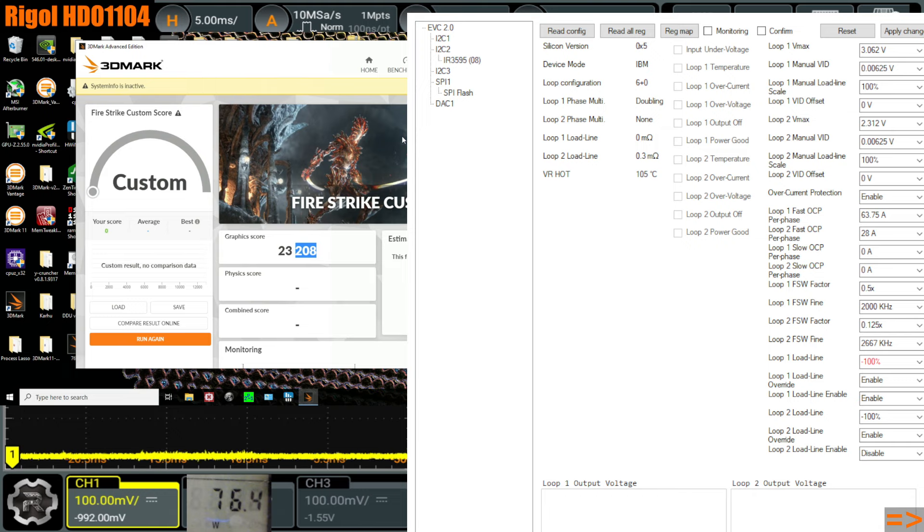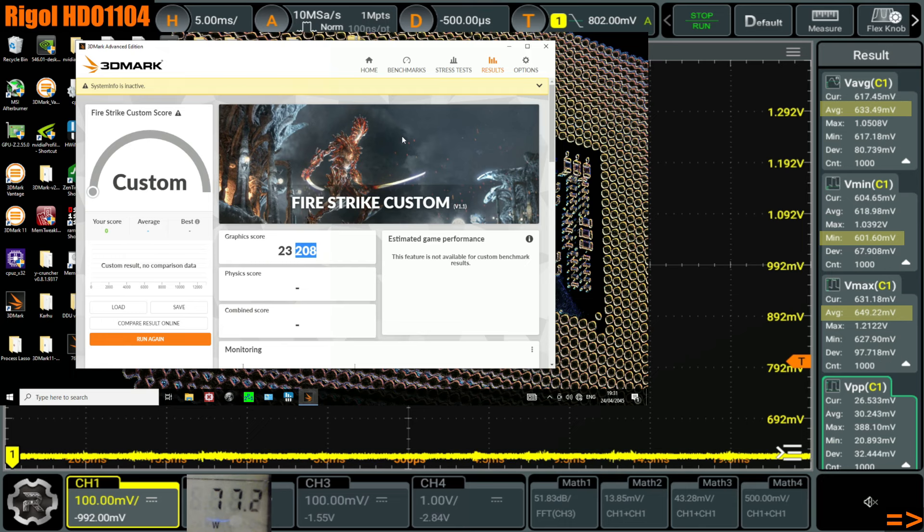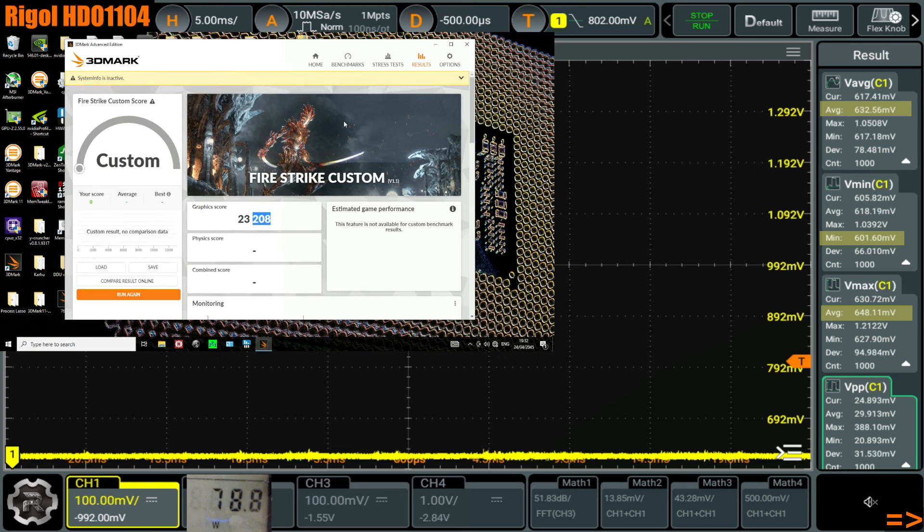Cards that have better voltage regulation will just inherently have better performance. You can sort of look at the VRM configuration of the classified — the fact that it doesn't have V-Droop right out of the box — as basically the default configuration of the VRM being set for max performance instead of max stability.